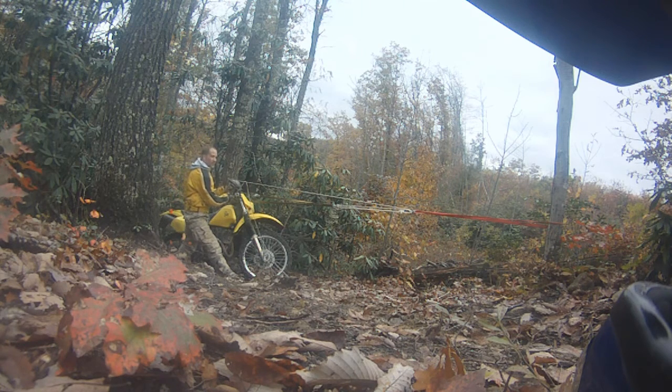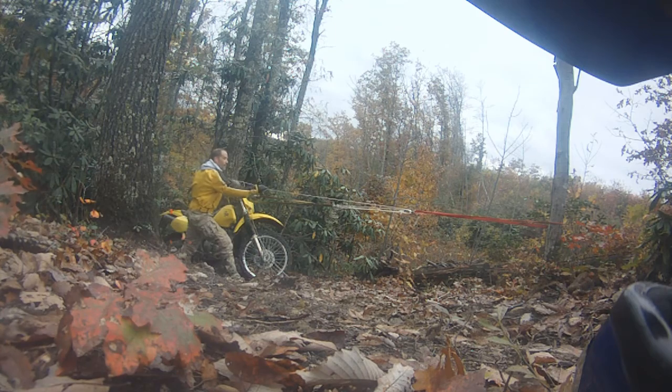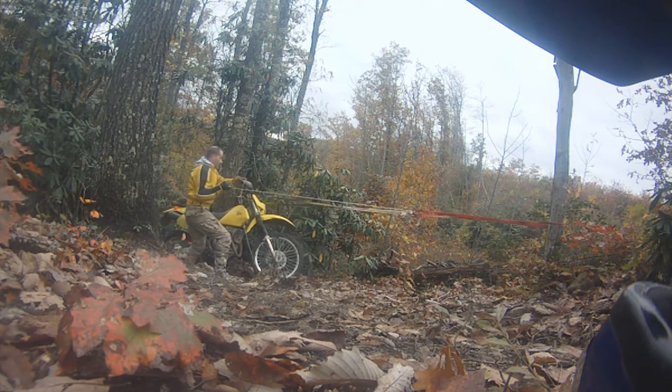I'm about a foot farther than when I started, but I still want to get at least another foot to where I can ride out of here. Right now she's just right on the edge. There we go.